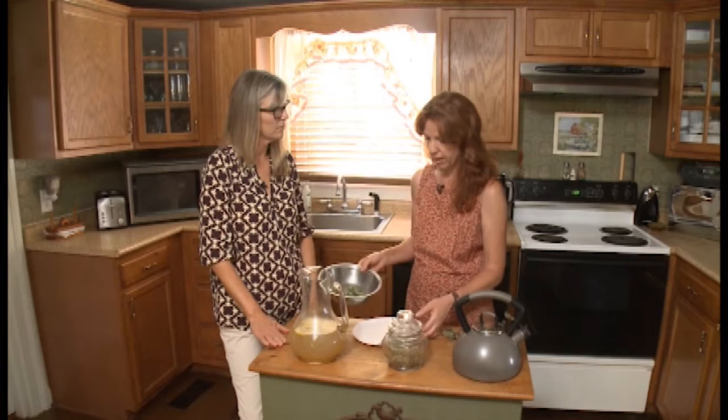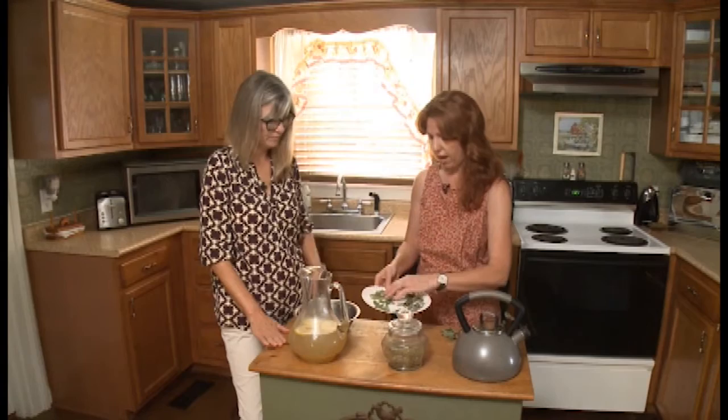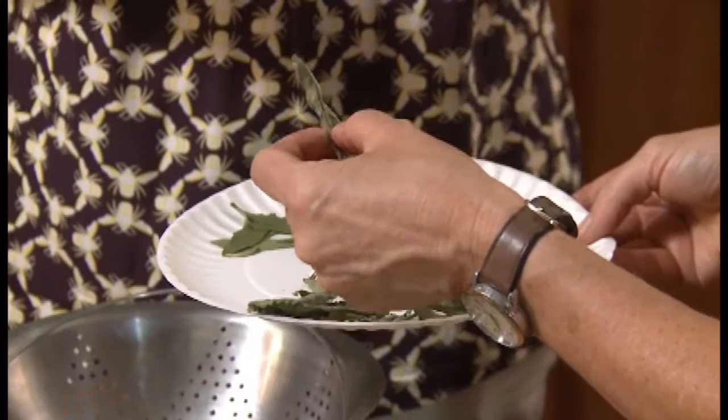I like to just dry my herbs naturally with air. I don't have a dehydrator or anything. So what I do is, once I know that they're clean, I just put them on a paper plate — simply spread them out. And here you'll see some that I did a couple of days ago and they're not quite dry yet; they're starting to dry. Basically what I do is I just leave them on the microwave.